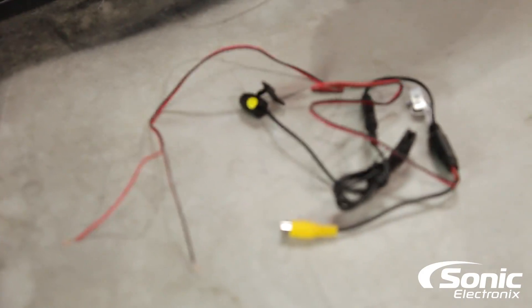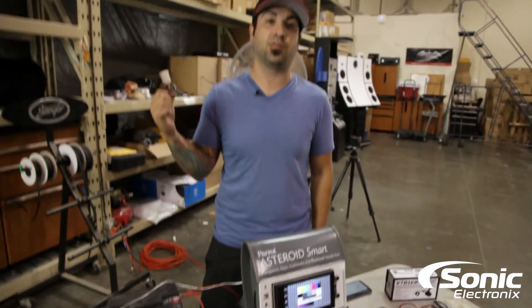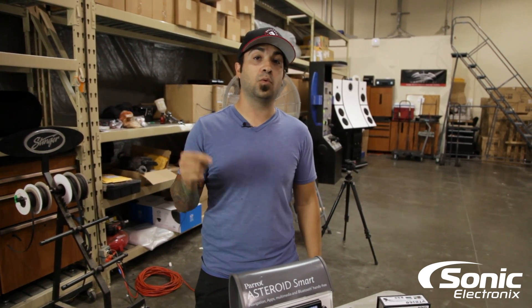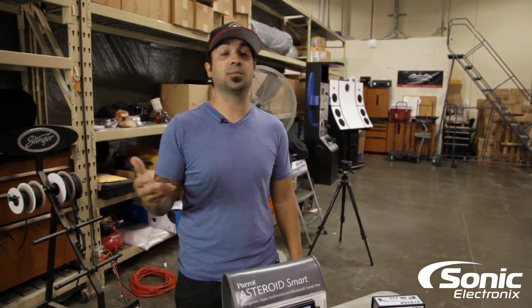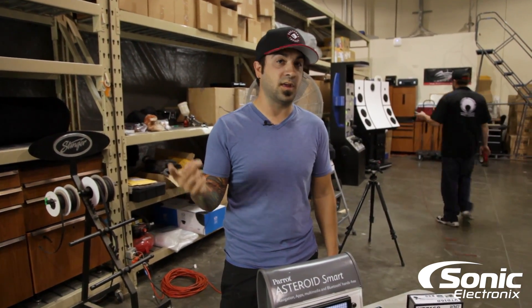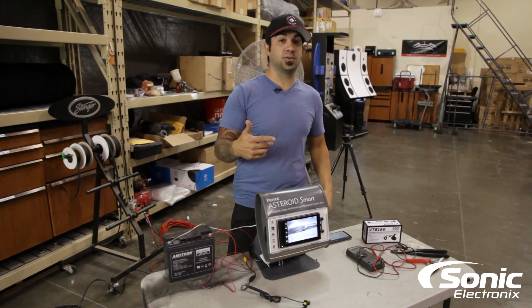That's why it's important to ground properly. As another example: when hooking up an amplifier, always make sure you have a very secure and proper ground before connecting power. If you don't have a good ground, once you connect power the amplifier will try to pull ground through the RCA cables from the head unit, and sometimes that will damage the radio itself — like destroying the Pico fuse inside a Pioneer, resulting in a ton of engine noise.